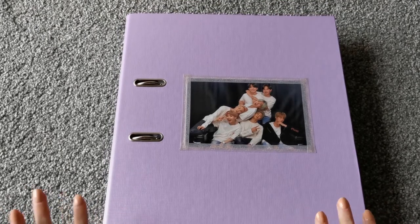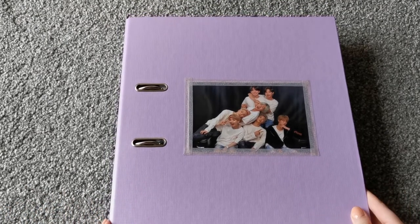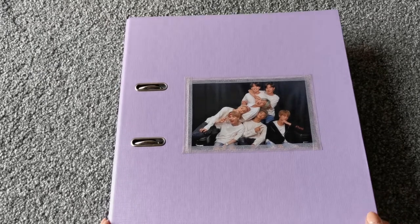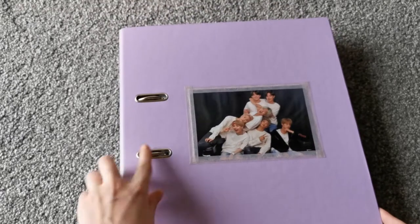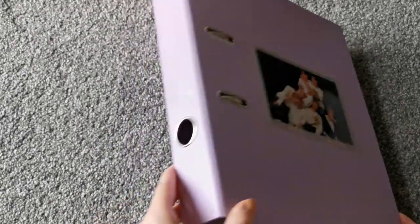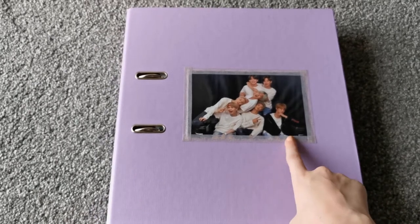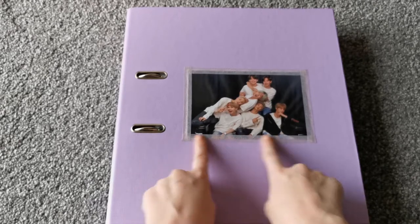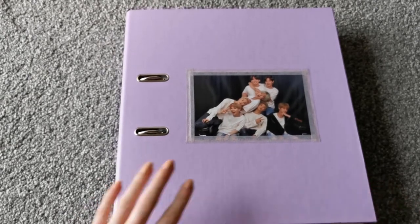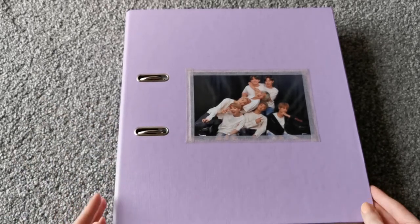So my first one is my BTS and Astro binder. This is just an ordinary binder I got from Amazon — in the UK we only have the two-ring ones really. There's nothing on the sides, and on the front it's just a little picture I printed out of BTS with washi tape that I used to stick it on. I actually got that idea from the Day6 binder.